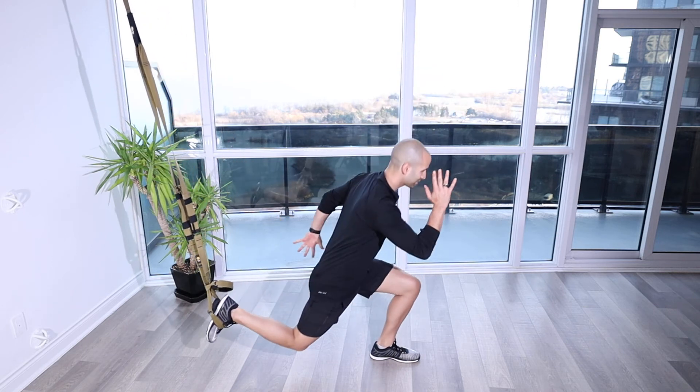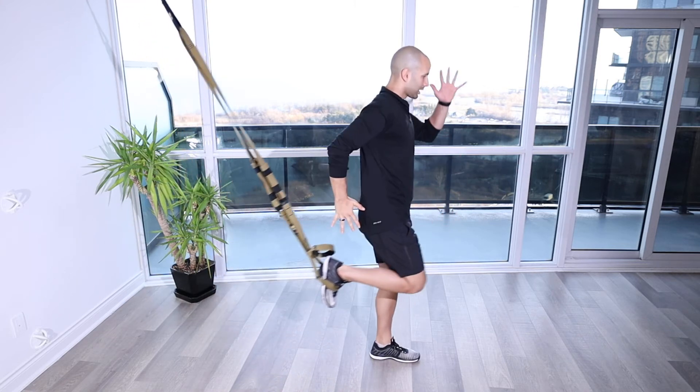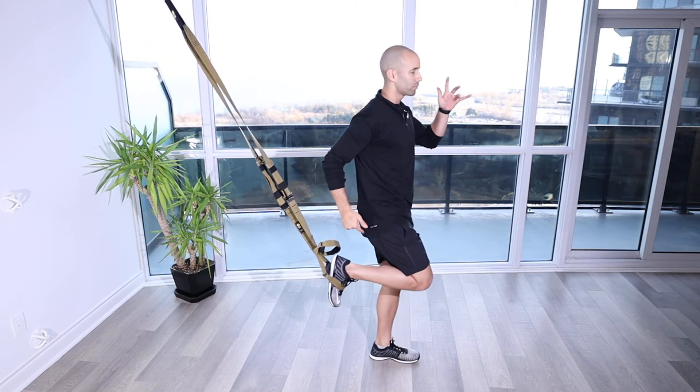I'm also getting some running mechanics in here with my arms — cheek to cheek, butt cheek to face cheek — opposite arm and leg, coming up as if I was going to drive that leg through if I was running.